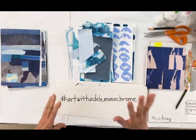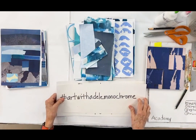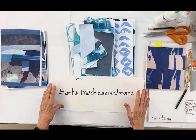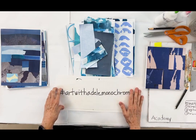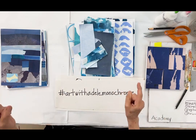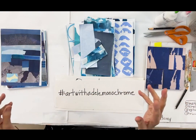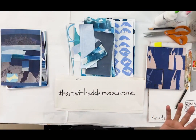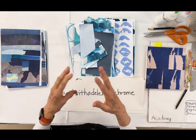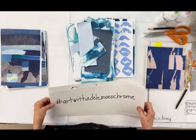Hey everyone! This is day three of the Blue Monochrome Collage. Just so you know, if you hear noise in the background, forget about it — I'm in a building with a lot of other artists and there's a metal fabricator downstairs. I can't control what they do, so you just work with what you have.